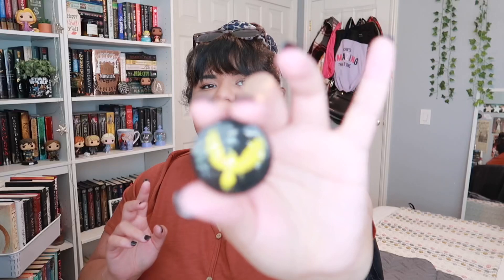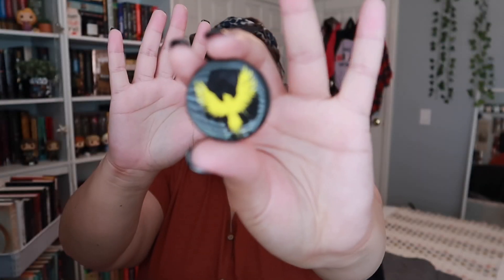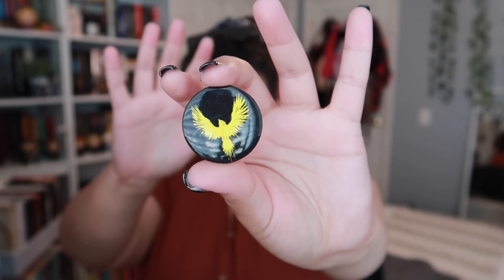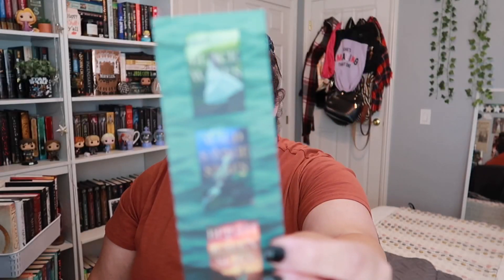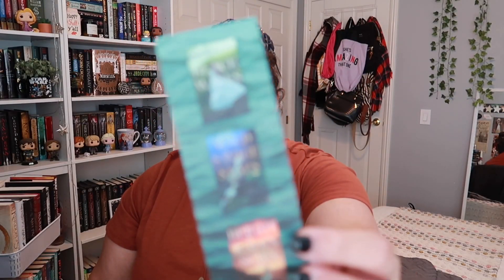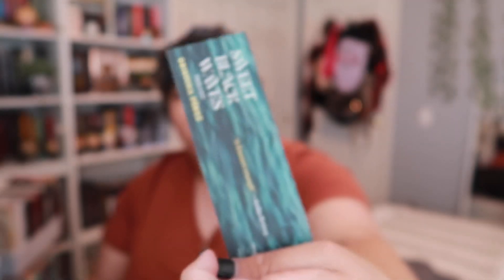There are also a couple of other little things in this box. There's a really cute pin with a little bird on the top of it. And there's also a little bookmark from Sweet Black Waves by Christina Perez. It has all the covers of the books on it.